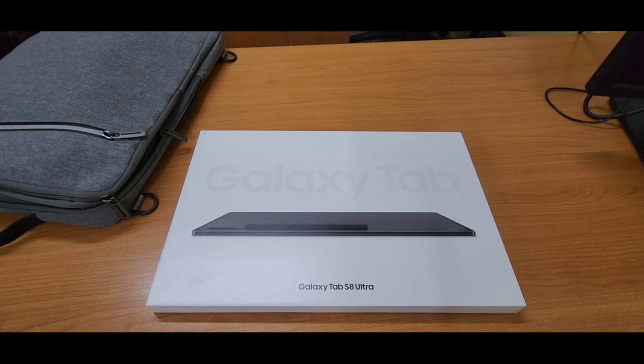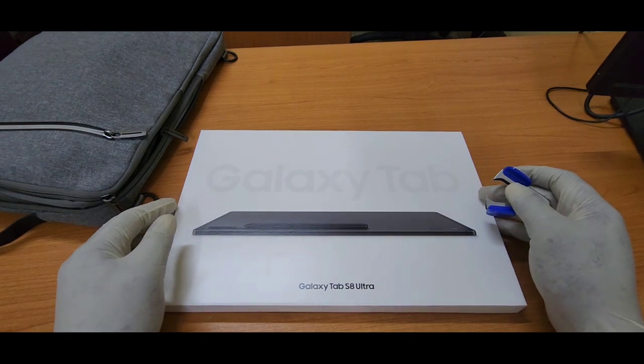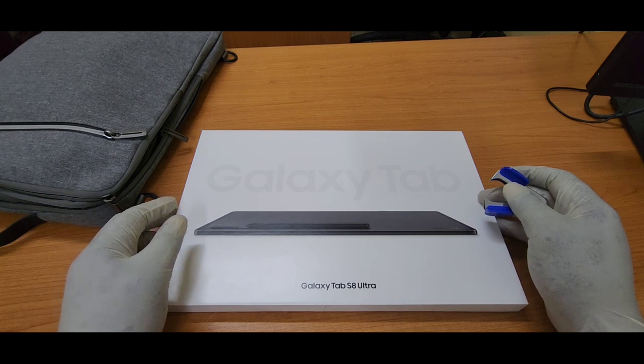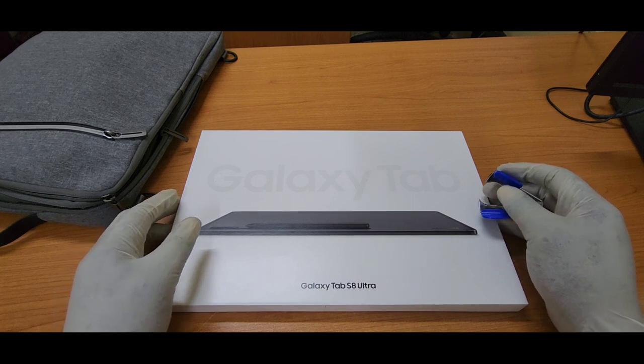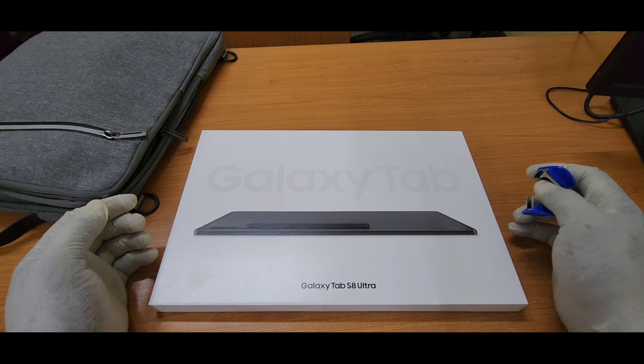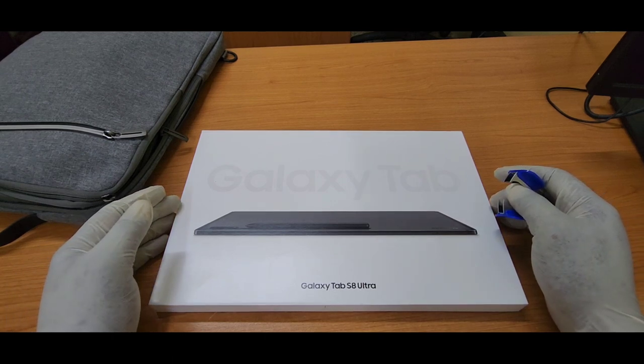Even the Wi-Fi version, you couldn't get it. So I decided to just sit out and wait for the Tab S9 Ultra, which released in August. You know with tablets, every 18 months Samsung releases the Tab S series. However, I couldn't wait because of the Tab S6 situation.